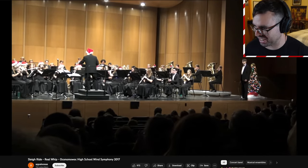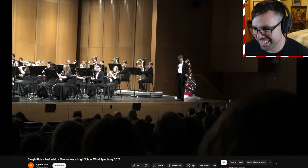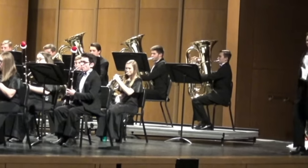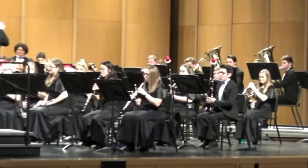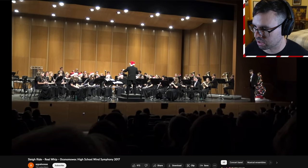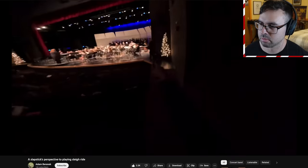They had to get special permission from the school — this is technically a weapon. I wonder if the people off to the side are scared they're gonna get whipped accidentally. That's the horse part and the whip part, beautifully done.